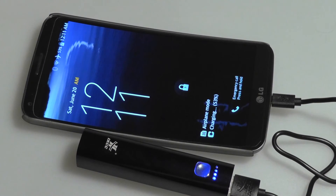You can also recharge this power bank roughly 500 times before the manufacturer says it's going to lose its potency, which is a pretty long life cycle.